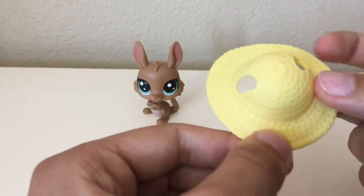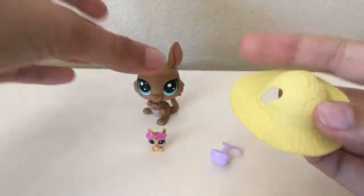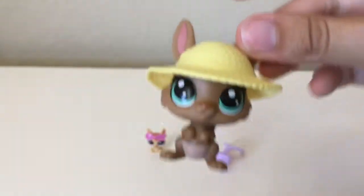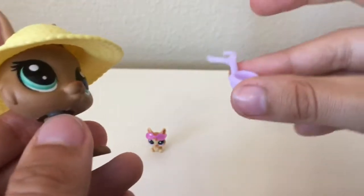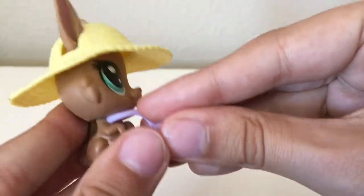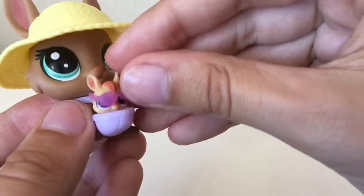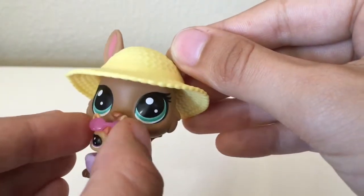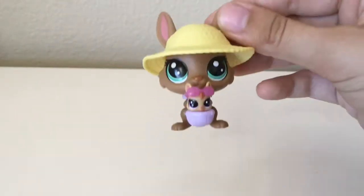You saw it here, folks — this hat does not fit on the Applejack, so my quest to find her hat is still going. But the adorable hat fits perfectly on Addy Kangaroonie. And then there's this little pouch type of thingamabob — I think you put the little guy in it and then strap it around Miss Kangaroonie's neck, and you put the little baby in there. And that is adorable.